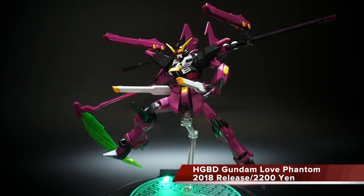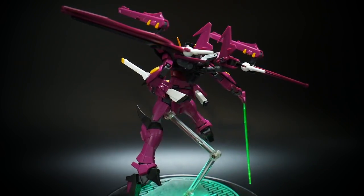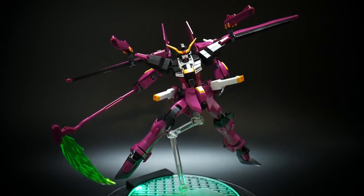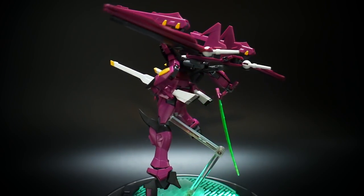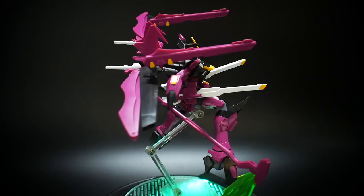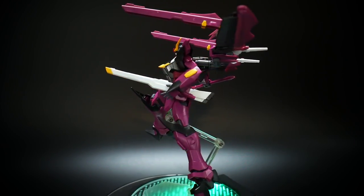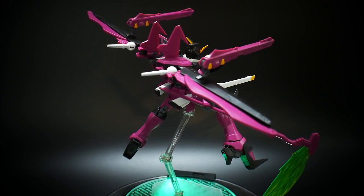Hello YouTube! Here we have today the High Grade Build Divers Gundam Love Phantom. This is a mobile suit piloted by McGee, one of my favorite characters in the Build Divers series. As much as I really liked it in the series, I think it's a little bit lackluster in high-grade form — just a couple of things that make me not like it as much as when I was originally watching the show and anticipating the release. But all in all, this kit is still amazing to have on your shelf. The posability, with the different gimmicks and the overall range of movement, makes it a beautiful desktop piece. So without further ado, let's go ahead and start taking a look at the details from head to toe.